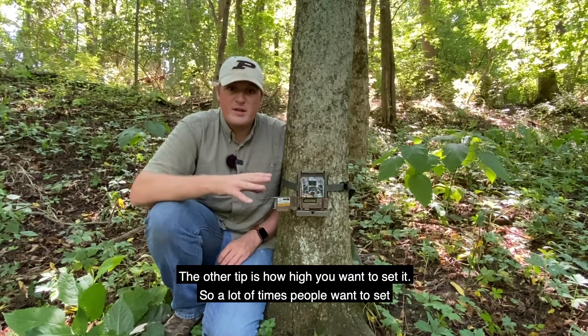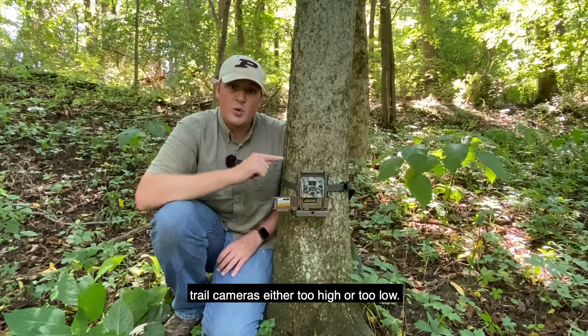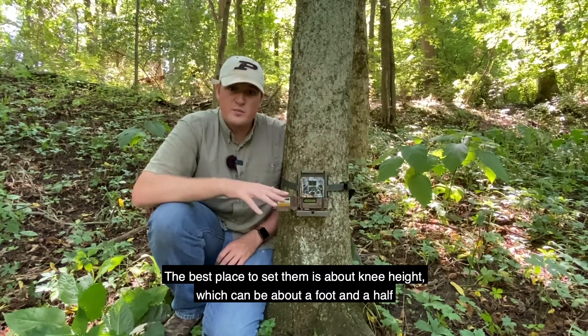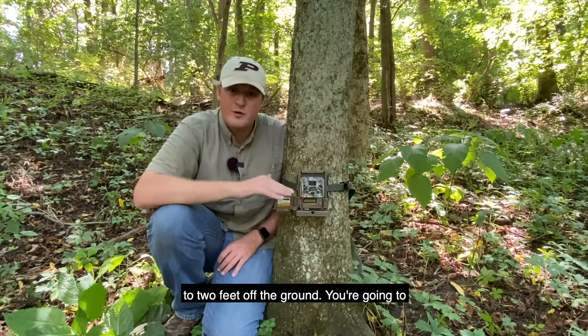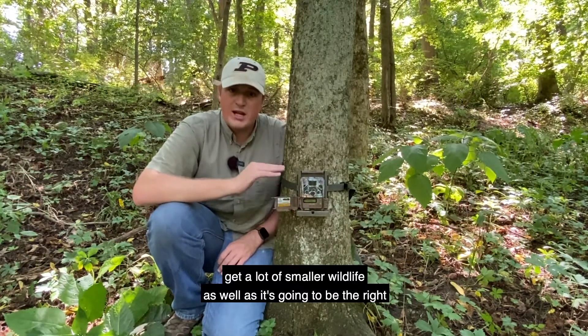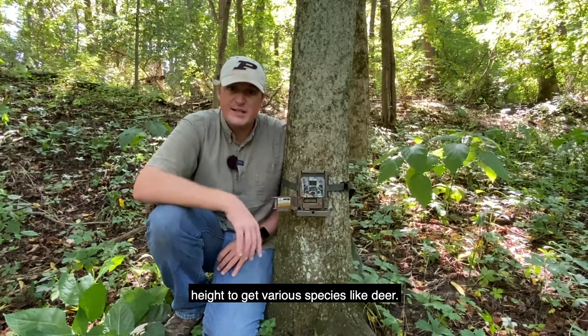The next tip is how high you want to set the camera. A lot of times people set trail cameras either too high or too low. The best place to set them is at about knee height, which is about a foot and a half to two feet off the ground. This height will capture a lot of smaller wildlife, as well as being the right height for various species like deer.